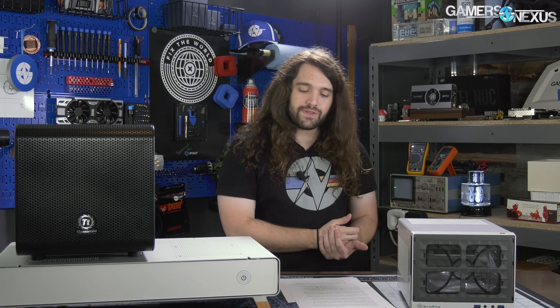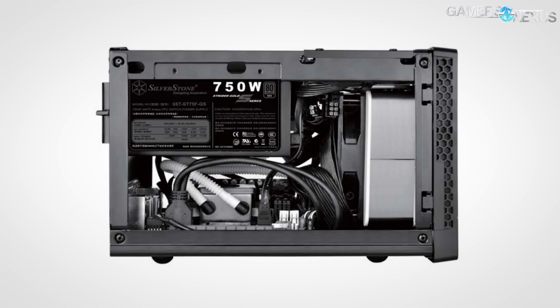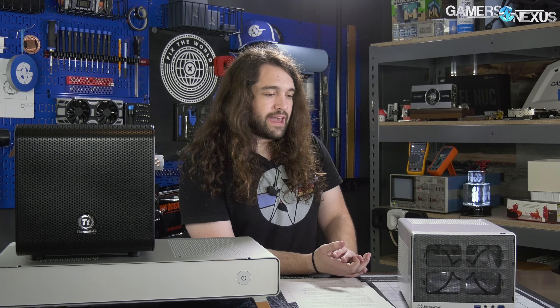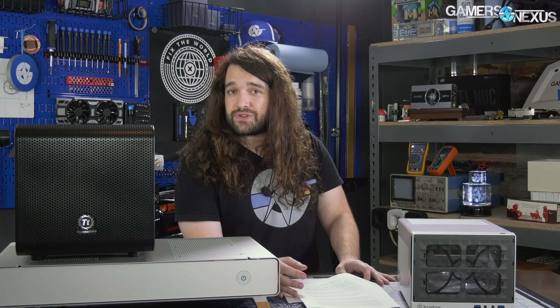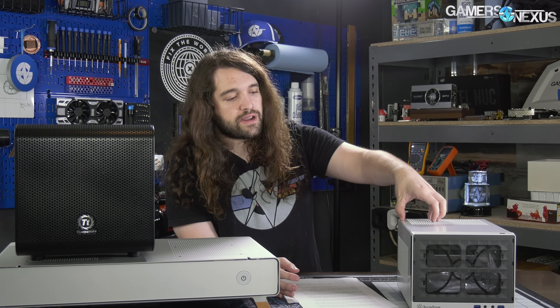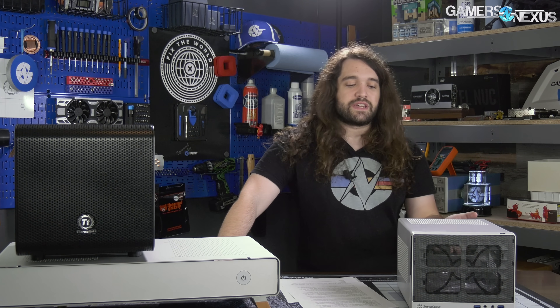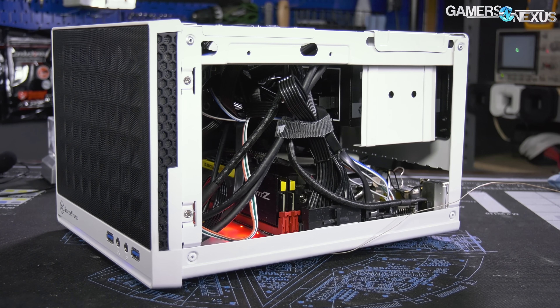Cable management in the SG13 is unfortunately non-existent. Even Silverstone's own manual reference photos show a big wad of cables that barely avoids snagging the front fans. That's the nature of having a case half the volume of anything else on this table — it's the smallest by far, and cables are the sacrifice. But Silverstone gets full credit for not sacrificing on GPU length: you can put basically a full-length card in here, you can put a CLC in here, and that's pretty good for a case of this size at around $40-55.